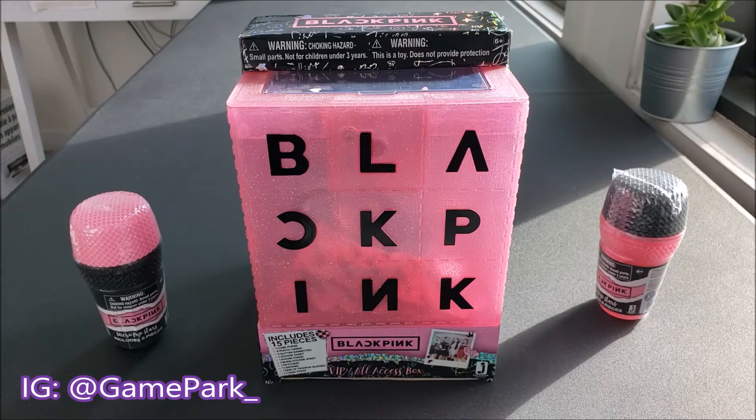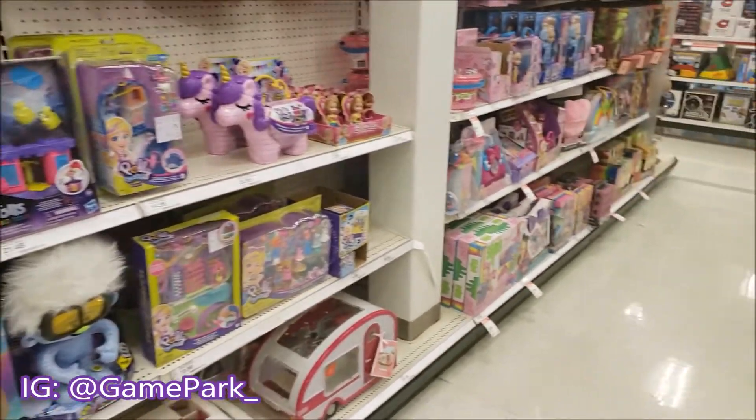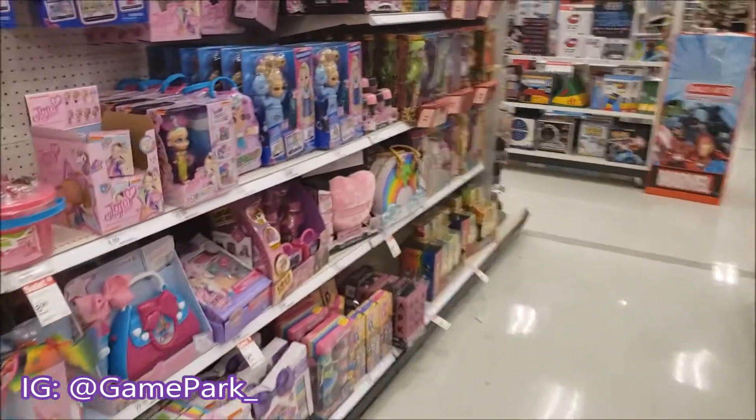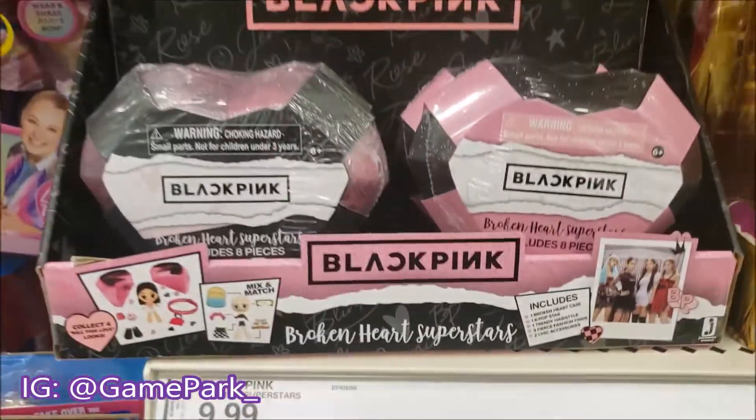Hey everyone, Game Park here, and today I thought I'd make an unboxing for some Blackpink toys. I bought these during the Black Friday weekend, and the idea of Blackpink having toys was just too crazy to pass up.